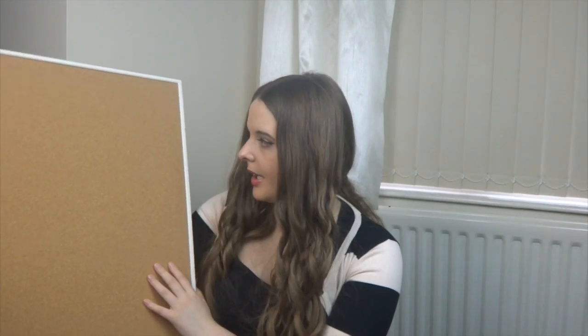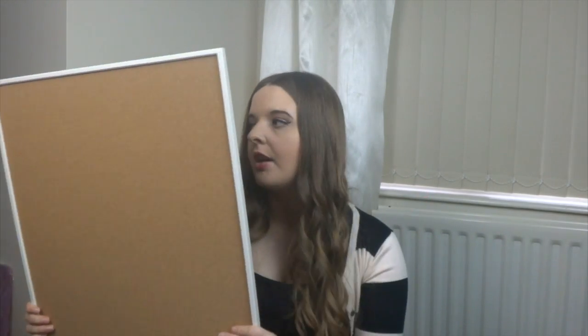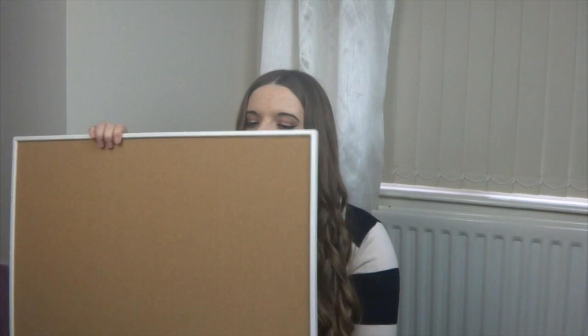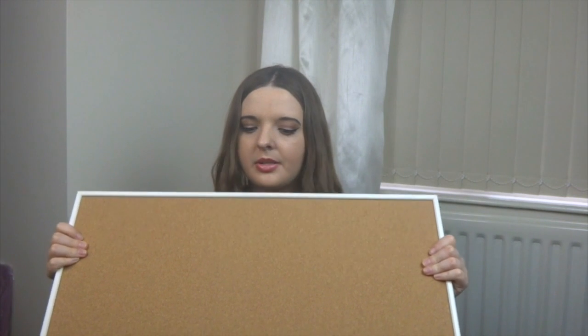This is called VÄGGIS — I think that's how you say it because it's got two dots above the A. It's just a pinboard and you can use it portrait or landscape, which I really like. I'm always forgetting things, so this is great to put on your wall and just pin up whatever you need to remember.